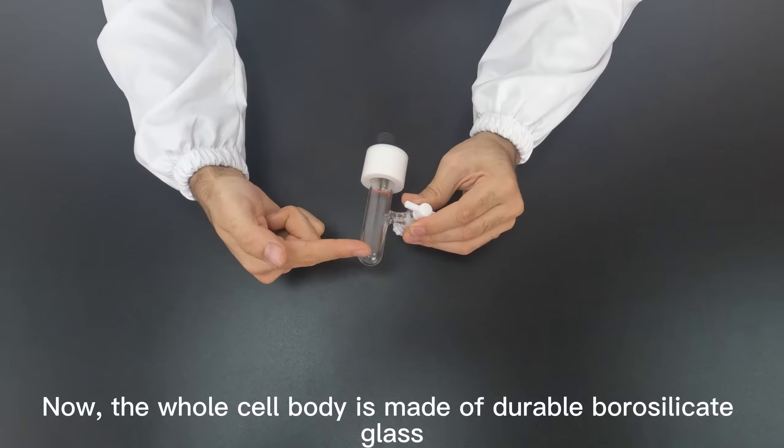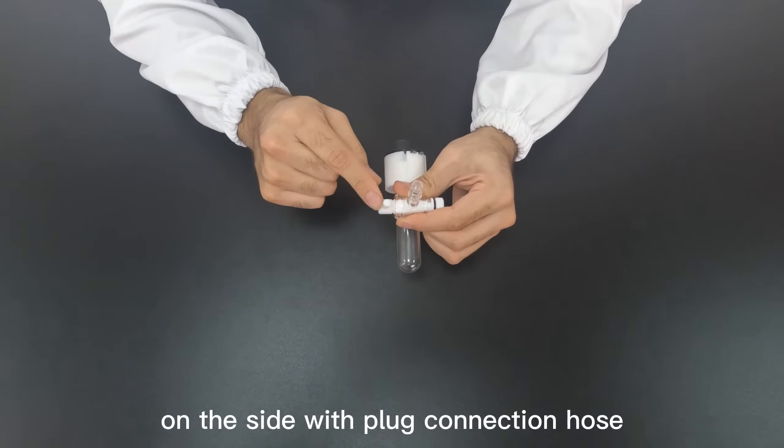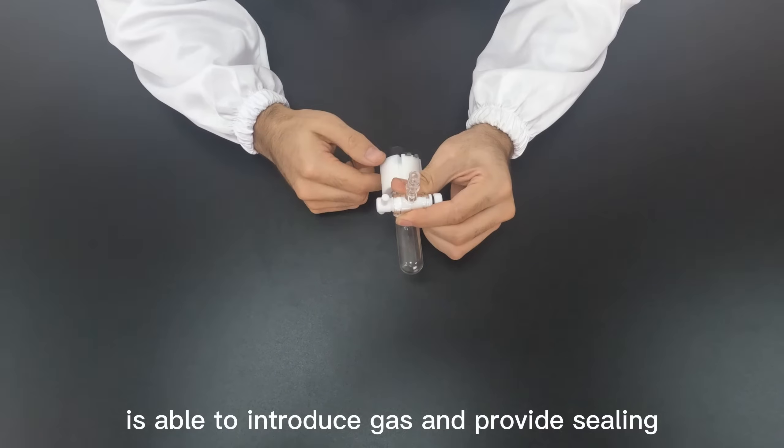The whole cell body is made of durable borosilicate glass, and the PTFE side with plug connection hose is able to introduce gas and provide sealing.